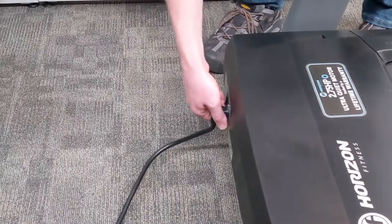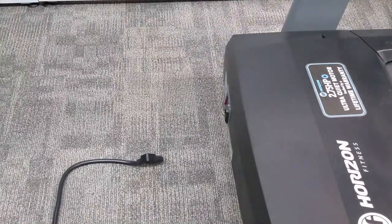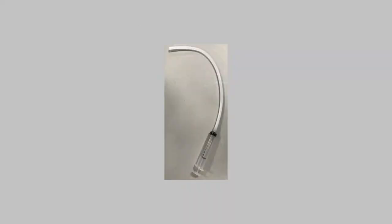Disconnect the treadmill power cord. The tubing should already be connected to the syringe tip. If it is not, affix it with super glue or hot glue.